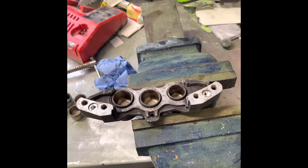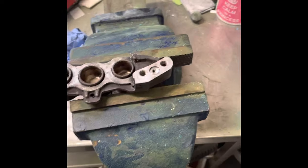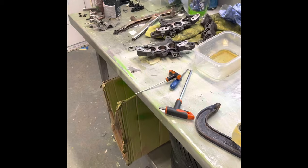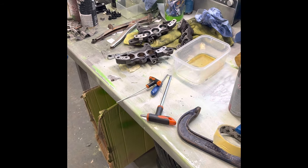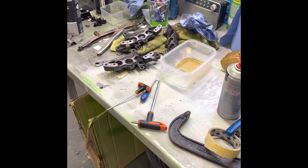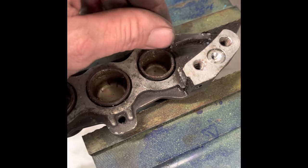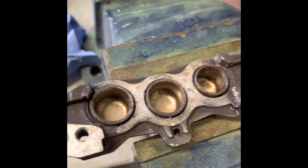If it wasn't for these pads that I've got, I'd be chucking them, I'll tell you. They perform fine — as long as you bleed them all right, that's another thing. The bleeding can be a bit of a pain. I've done these a few times now because I've had a few ZX9s, but I've never seen them go that bad that quick. It's almost like mold — it's definitely corrosion.